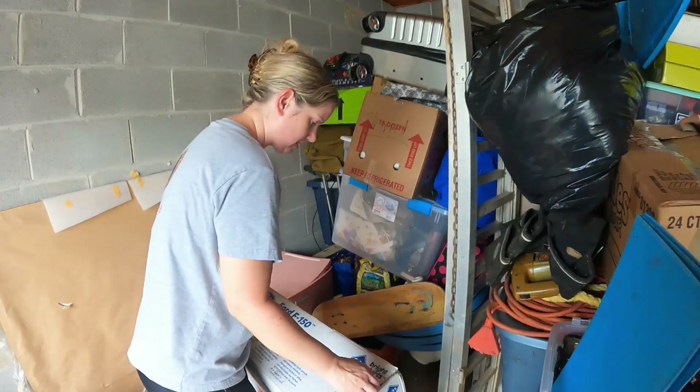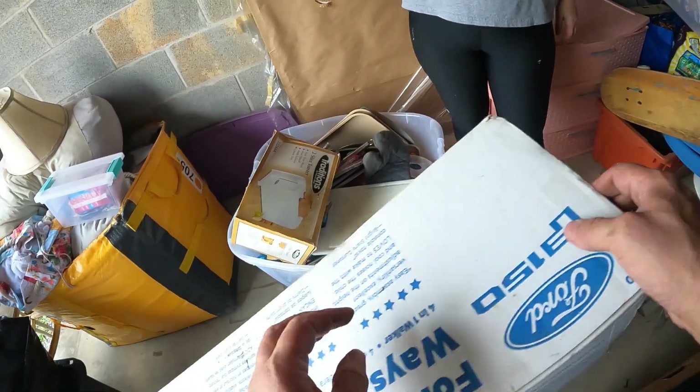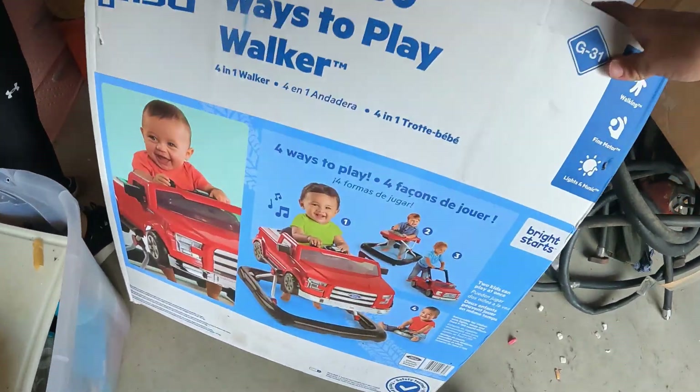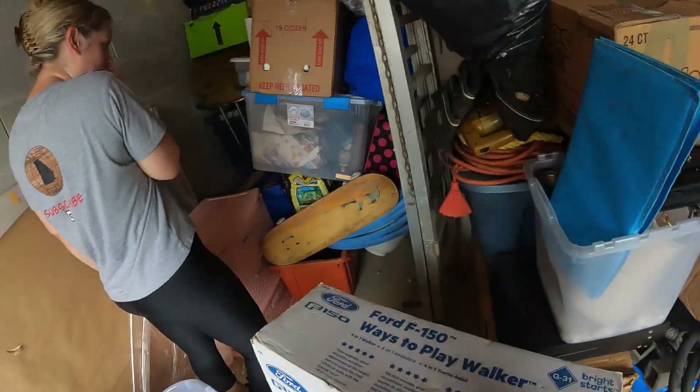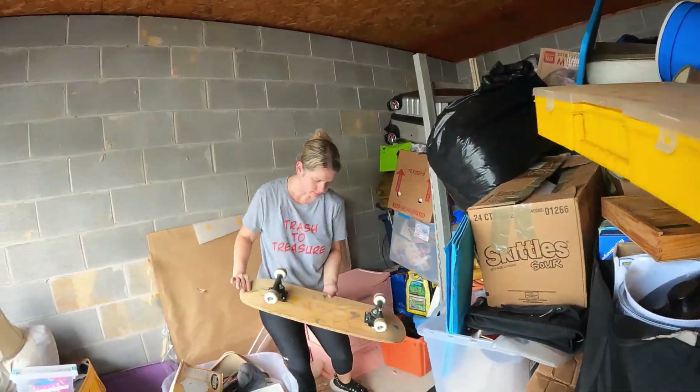It looks like it's never been opened because it's still glued. So that's going to be the little Ford F-150 baby walker. I think we had one of those before and it sold pretty quick — I think they're kind of expensive. And there's a skateboard that's definitely well worn.